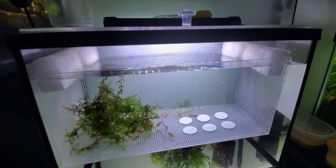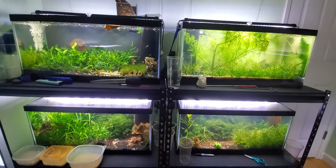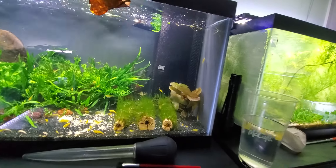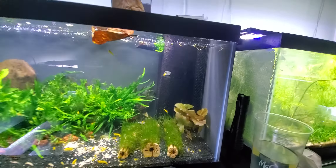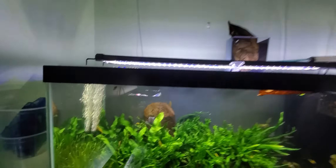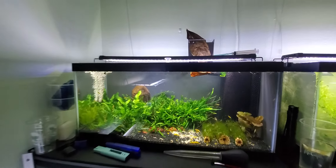A small one for a five-gallon, and all these 20-longs have a sponge filter — a corner Hamburg Matten filter in there. But because my pump is very powerful, I decided to give it another airstone on the other end to create more current.